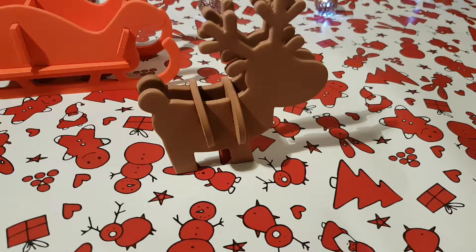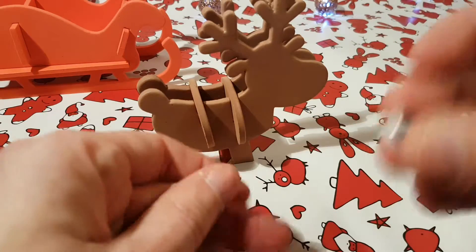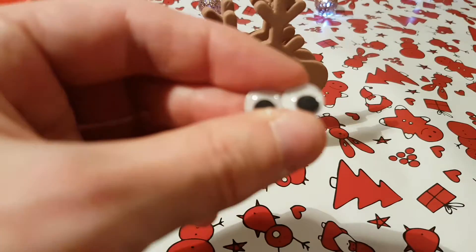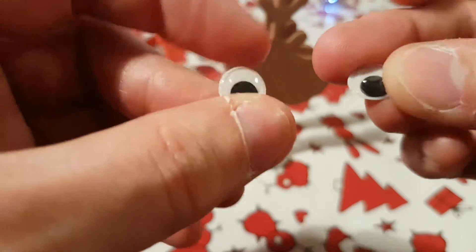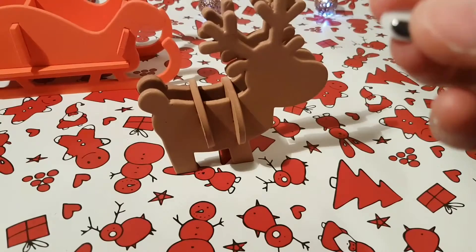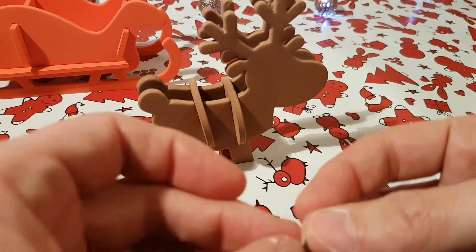Next step involves googly eyes. Yep, googly eyes. Another piece. So, now it's going to be a fun endeavor to actually try — well, not just focus on these. Here we go. Focus on them. And actually make them make sense on the actual creation.